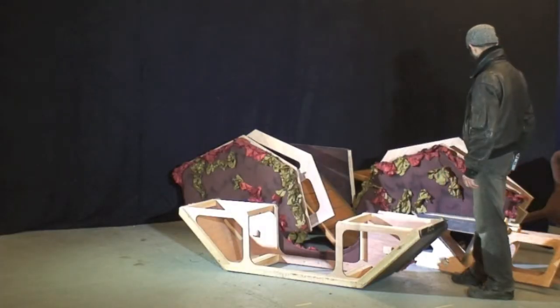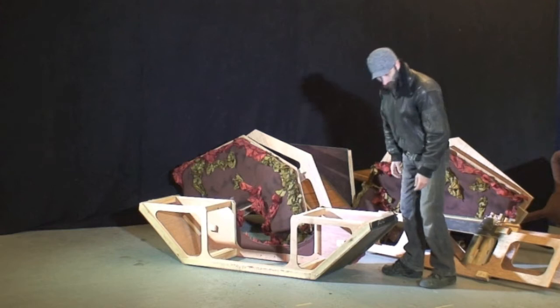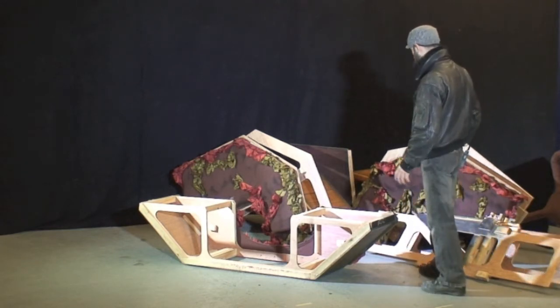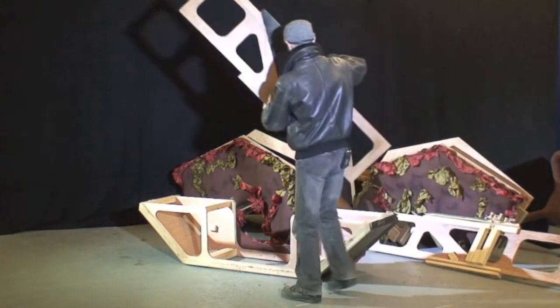Here we have the planter for number four. It comprises ten component parts and seven fixing pins, and it goes together in sequence. Each component is inscribed with what it is and any manoeuvring instructions for it, which generally is just sliding.